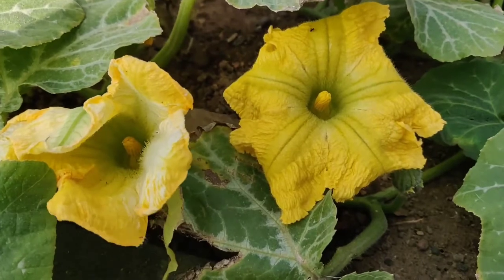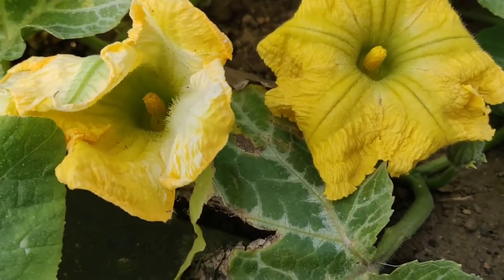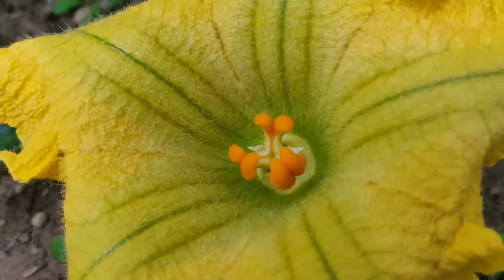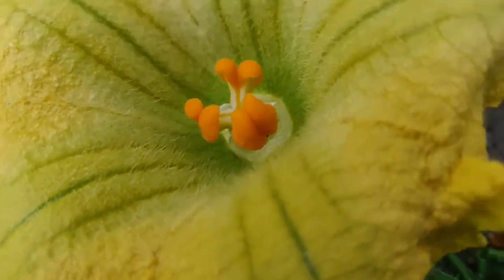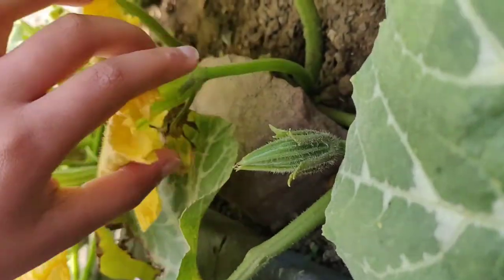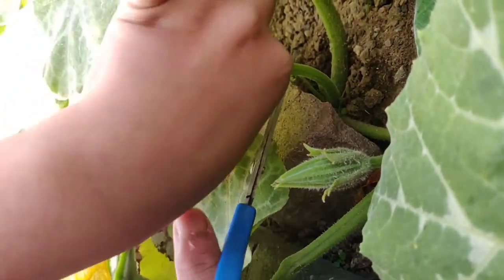Unlike my experience with pumpkins and courgettes, it is nice to see male and female flowers appearing at once. Since it was the first time we were growing butternut squashes, we wanted the pollination to be successful, which is why we decided to hand pollinate our flowers. To do this, I snip off a male flower with a long stem.